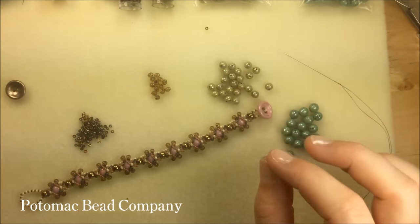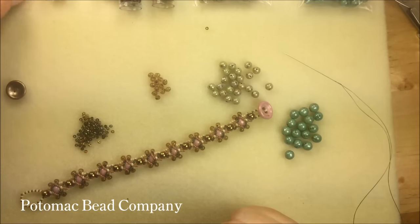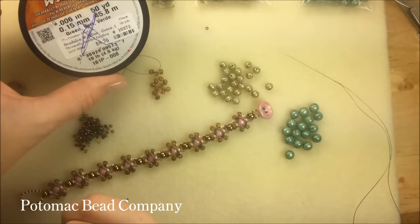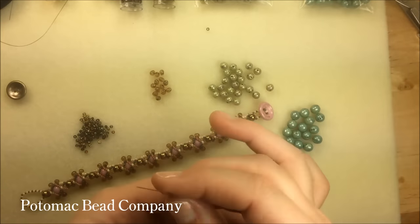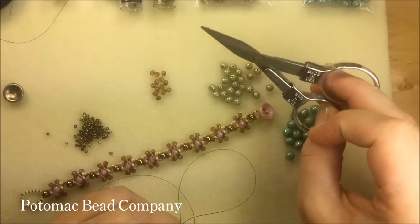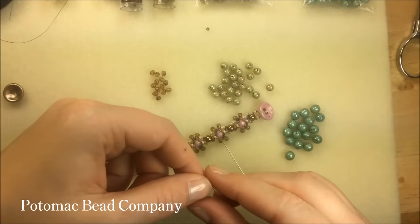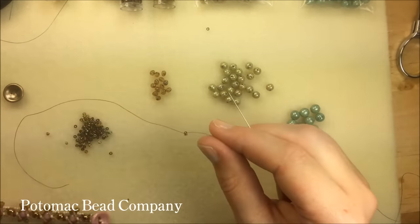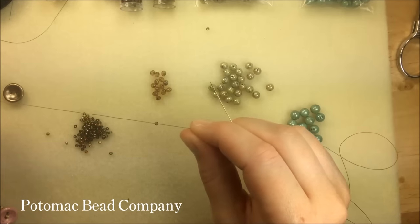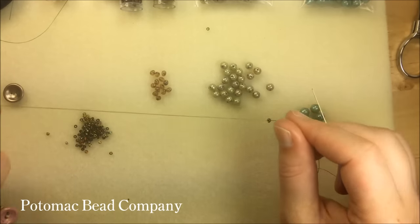For tools, I always have a pair of flat nose pliers that helps to thread my needle. I have size 10 needles, and my thread is wildfire in the thinner of the two — the .006 — in green, because that's going to blend really well with my color palette. I've got a length of thread cut here at about an arm span, with my stop bead on and a tail of about six to eight inches.